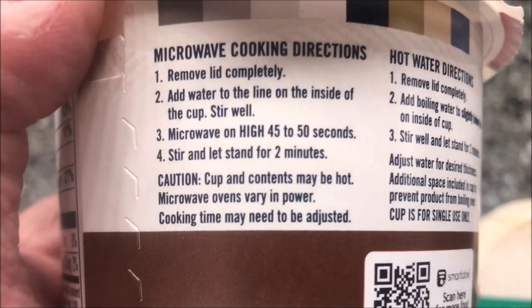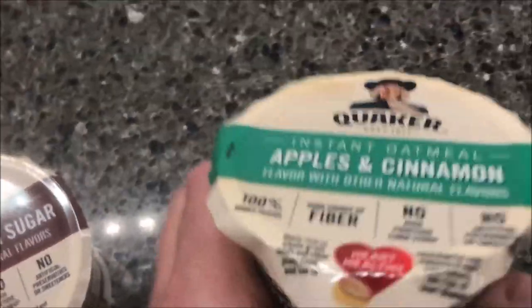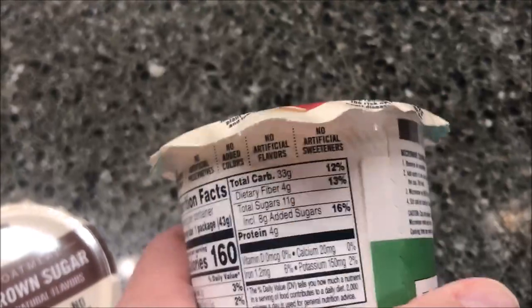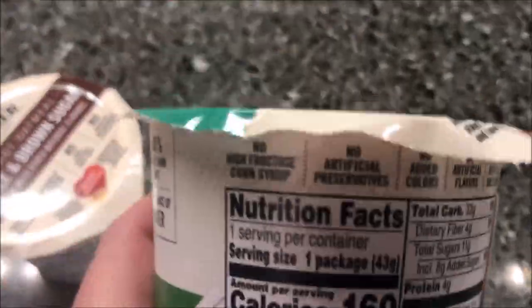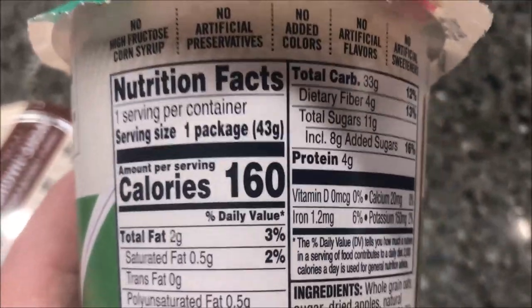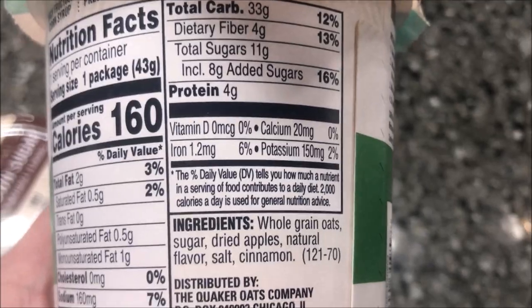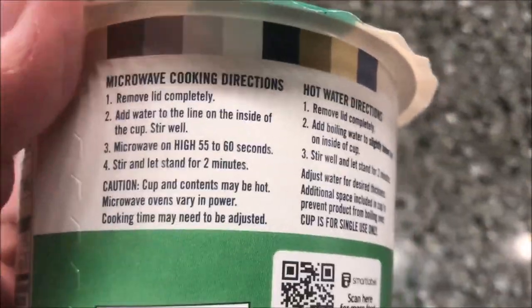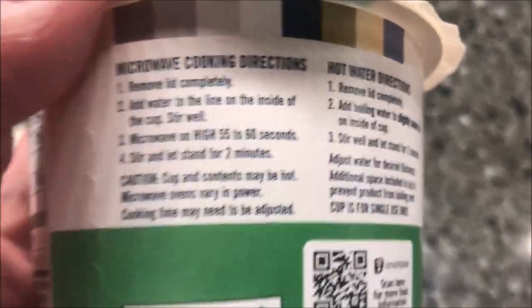Stir and let stand for two minutes — caution, it will be hot. The apples and cinnamon one says all the same things; it's 160 calories, so 20 calories less than the maple brown sugar. The ingredients are really good, and basically the same directions except you microwave this one for 55 to 60 seconds — I'll do 55.